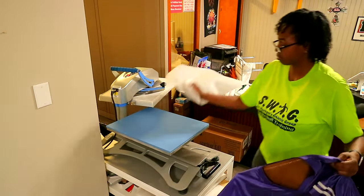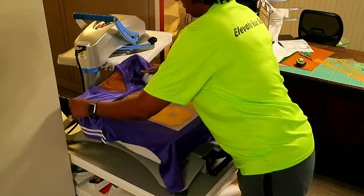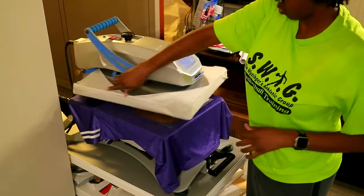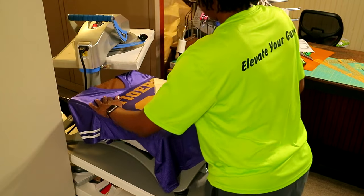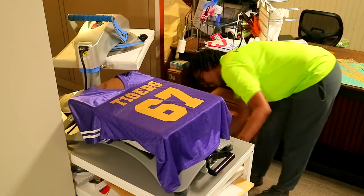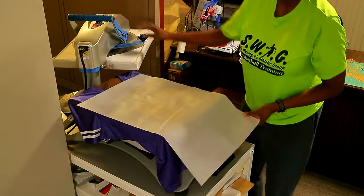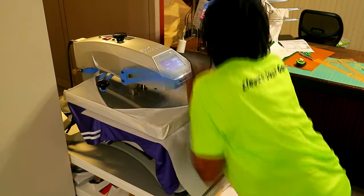I'm going to tap these again because I want to get that perforation — I want the vinyl to kind of melt inside there a little bit. We're gonna tap that just so we can make it warm enough to peel. I'm going to take my Teflon sheet and tap it one more time so we can try to get that perforation showing through.